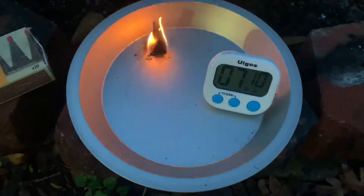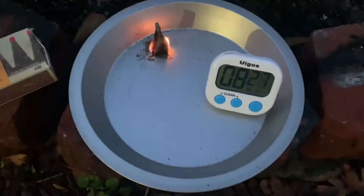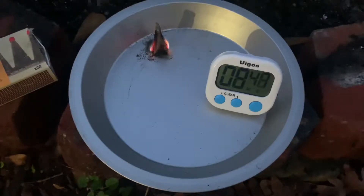Here we are at over seven minutes. I'll fast forward to the end and let you see how long it goes before it completely goes out. Here we are at almost nine minutes — it's still got a breeze blowing here tonight. This is impressive; I'm really happy with this product. We've been using them for a while, but this is two minutes past what they advertise. As you see, it's starting to really smoke — that's kind of running out of fuel.